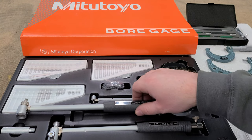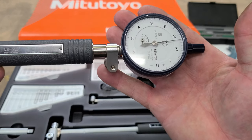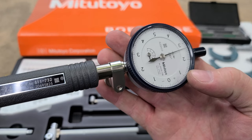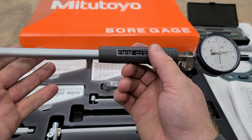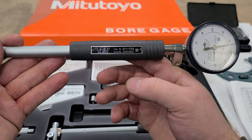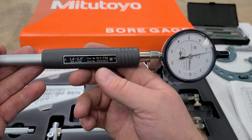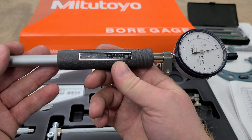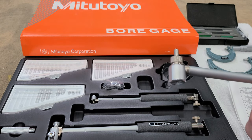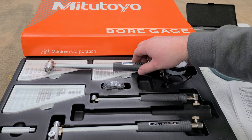Today we're looking at using a bore gauge. This one has a 1/10th resolution which is going to get you extremely close for not a huge investment. There are pistol grip style three-point mics and different things like that where you can get really good accuracy in a short amount of time, but they cover such a limited range. A kit like this is a good investment if you're looking to get into doing a little bit more precision type work.